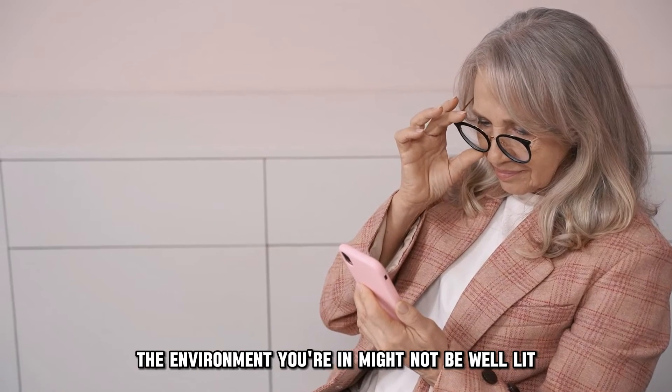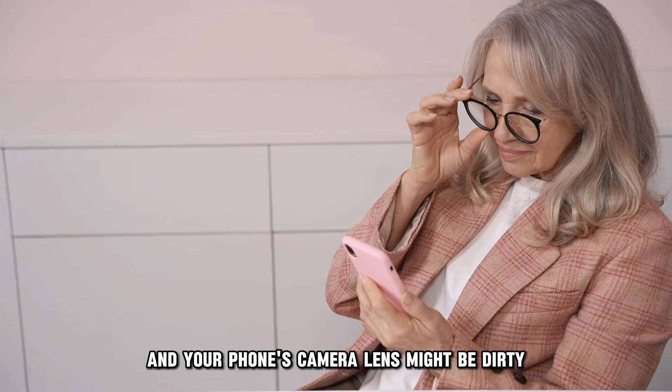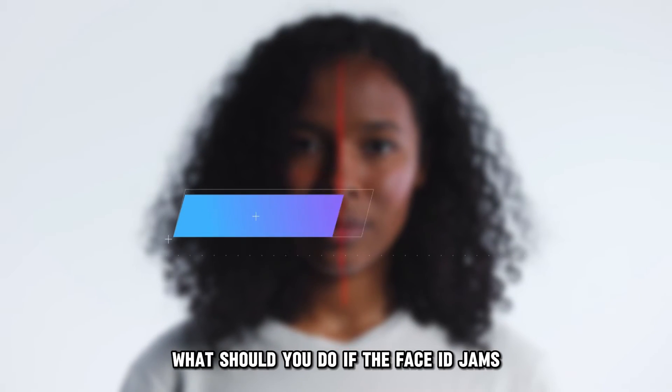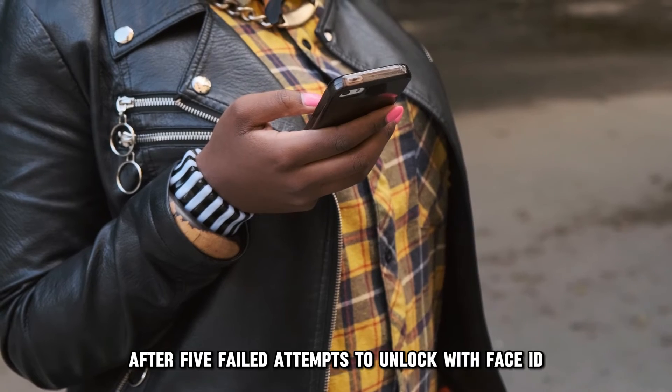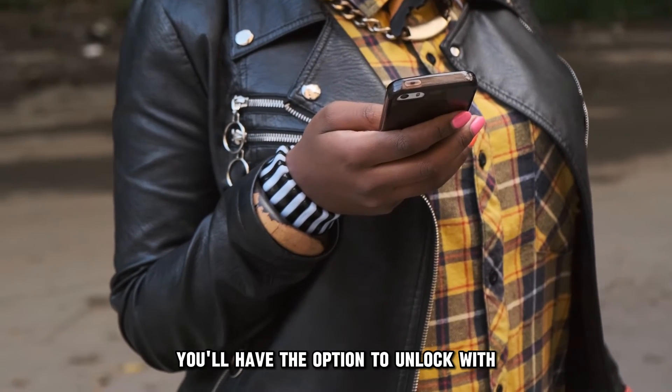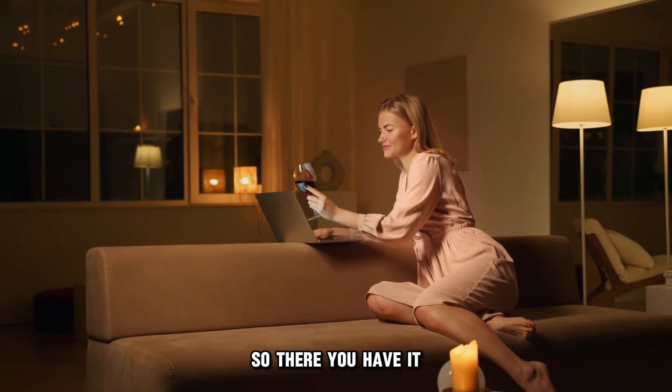Why can't you use Face ID to log in to your Barclays app? The environment you're in might not be well lit, and your phone's camera lens might be dirty. What should you do if the Face ID jams? After five failed attempts to unlock with Face ID, you'll have the option to unlock with your five-digit passcode.